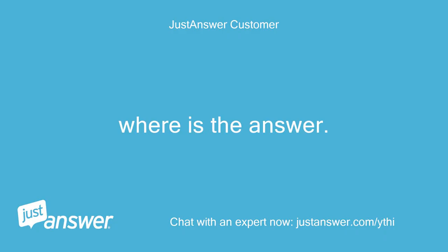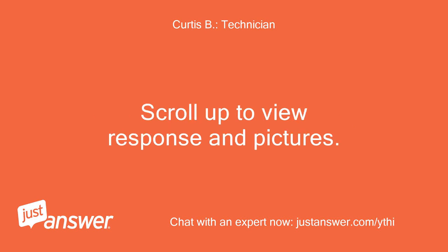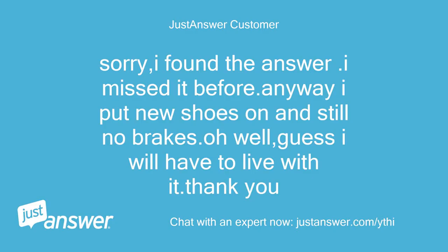Where is the answer? Did you see the pictures? Scroll up to view the response in pictures. Sorry, I found the answer — I missed it before. Anyway, I put new shoes on and still no brakes. Oh well, guess I will have to live with it. Thank you.